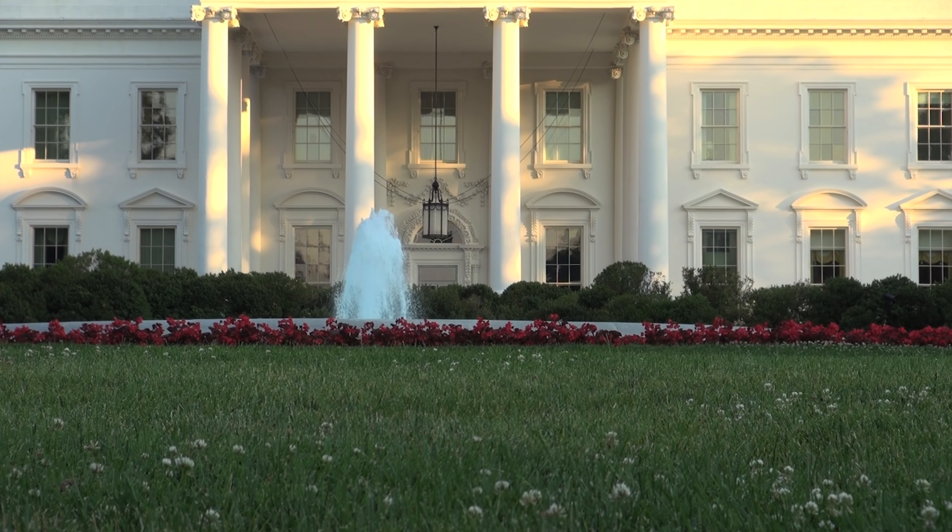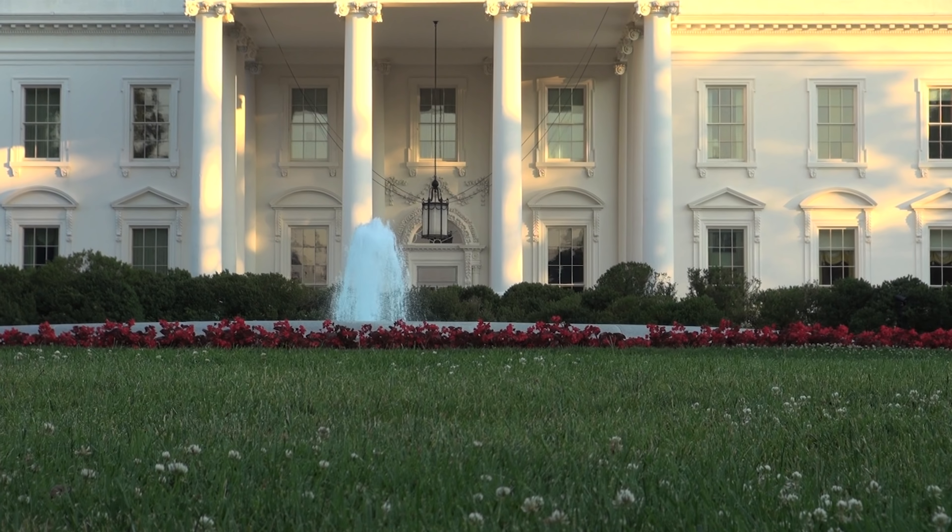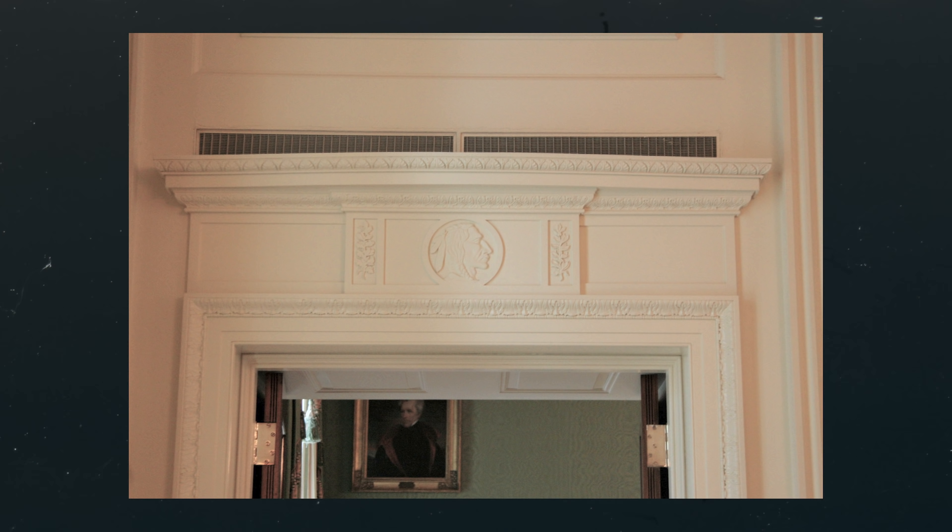Hey guys, Brent Hull Show. A few years ago, I was at the White House taking an architectural tour. I was in the East Room, and I fell in love with the door header, and I decided I was going to try to build it. So we're going to look at elevating a doorway with a federal detail right from the White House. Today, come join me.